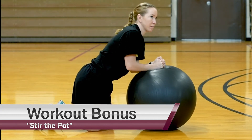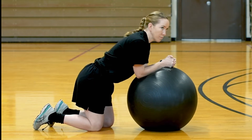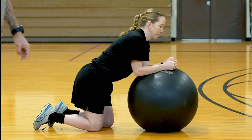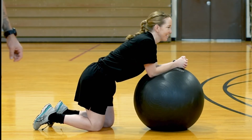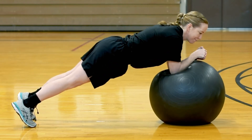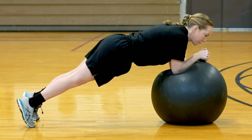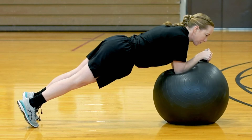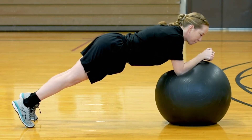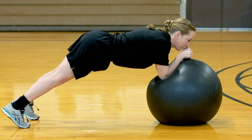This is definitely my top core exercise — if not top exercise overall. This is called Stir the Pot. The goal is to form a plank on top of the stability ball and execute what the name infers: act like you're stirring a pot, both directions. The higher you press up out of that plank, the harder it's going to be. If you need to modify, go ahead and sink down into it. You can also modify further by either keeping a static plank position or going just forwards and backwards instead of the multi-directional stir-the-pot motion.